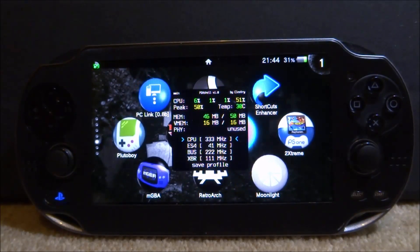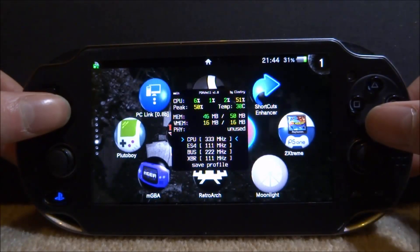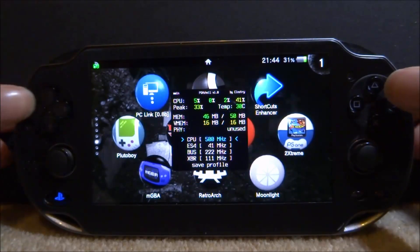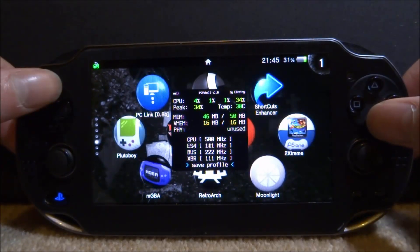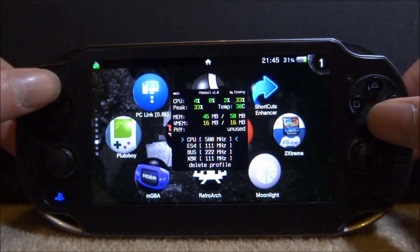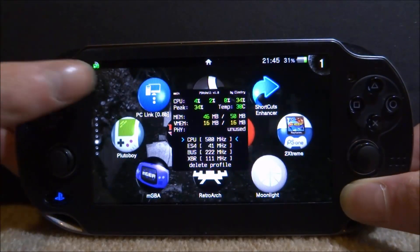From here you can take a look at the profile — right now these are your default settings. What you do is press X to select the thing you want to edit, then you can go up and down or left and right with the D-pad and set it to 500. Press X again, then go down to Save Profile and it should actually be running. Press Select and Up again and that's basically the last feature.